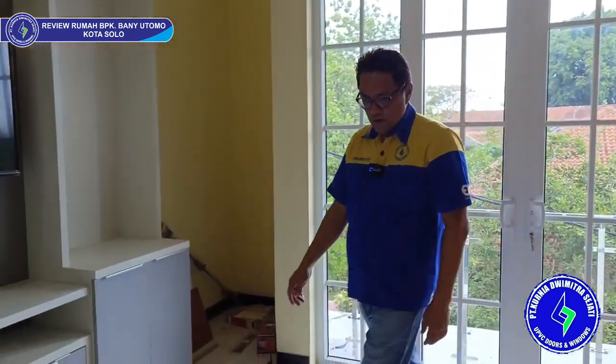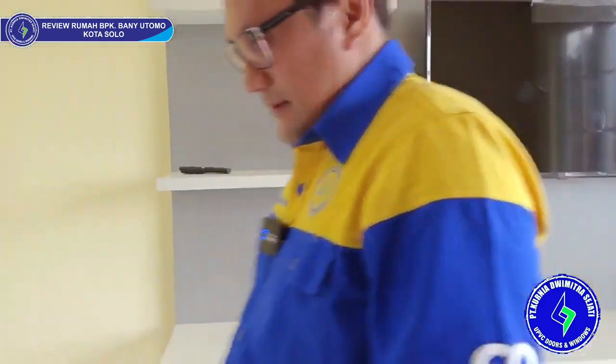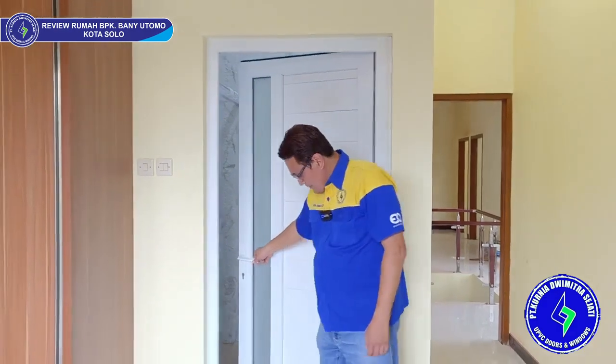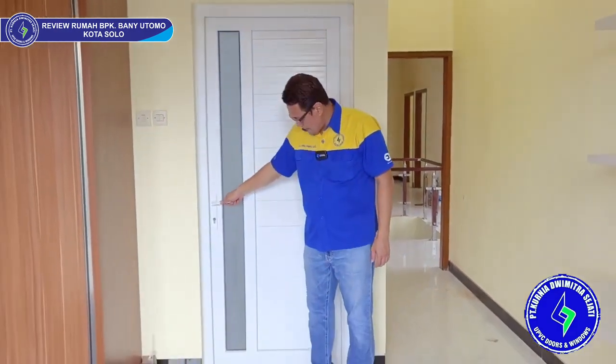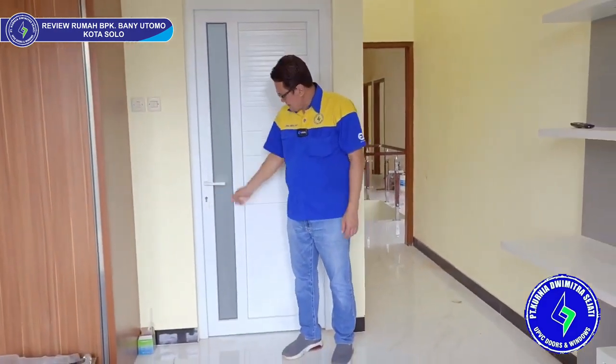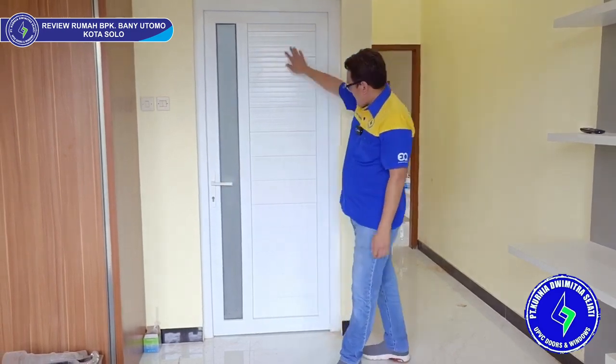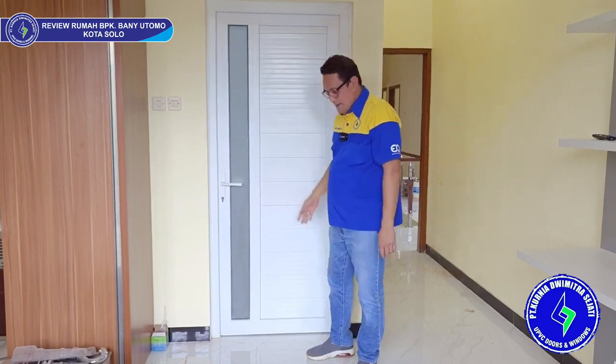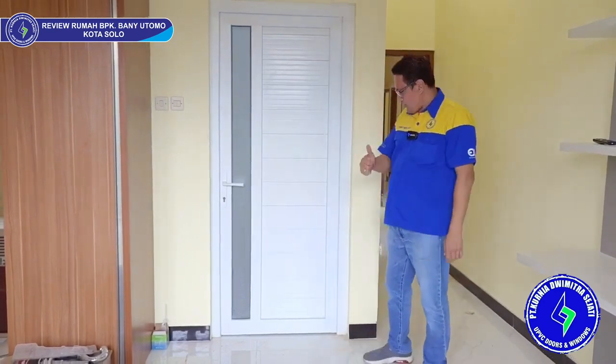Sebelah sini ada pintu kamar mandi juga. Ini modelnya bukan pintu ekonomis ya, tapi yang non-ekonomis. Kuncinya pakai single locking, pakai panel juga, lalu pakai tiang tengah, dan kaca samblas. Modelnya sangat bagus sekali.